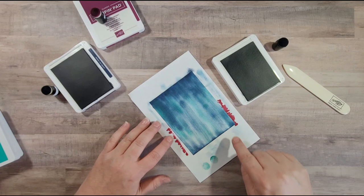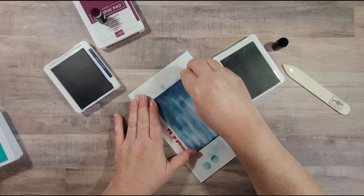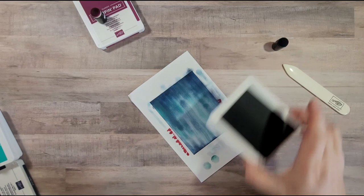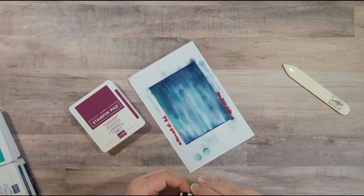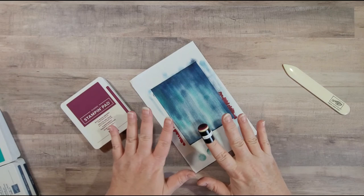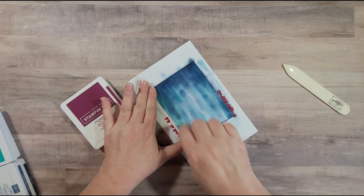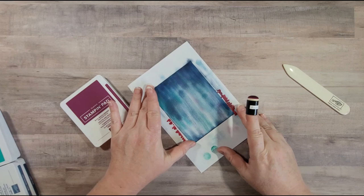I just want to darken this edge up a little bit, so I'm going to add just a little bit of Night of Navy here and up over here. I thought the aurora borealis has just a little more sparkle of color in it, so I decided to add some Rich Razzleberry. I have quite a bit of Rich Razzleberry on my dauber — I don't want a ton of color, so I'm not going to re-ink it, I'm just going to drag some purple streaks in there. If you want it more prominent, go ahead and add a little more ink. I just wanted a hue of purple in there.